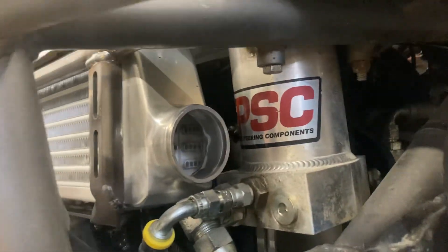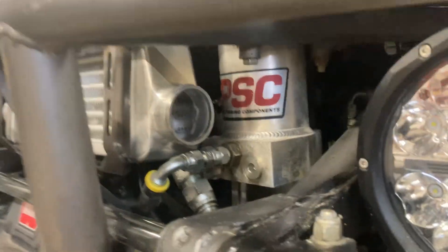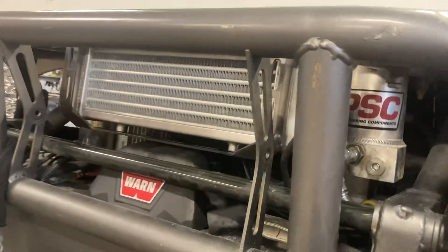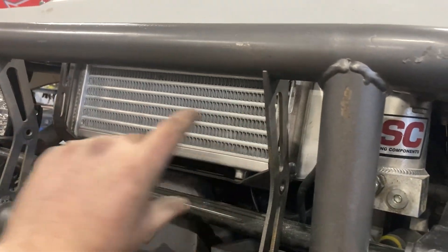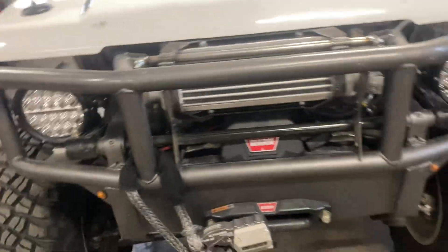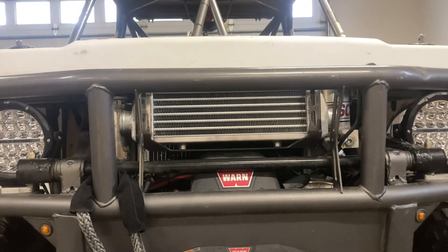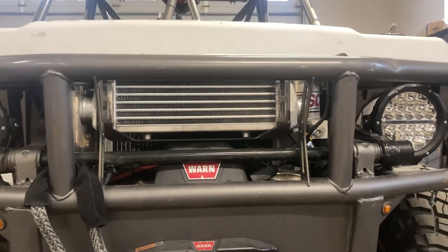This is the biggest intercooler I could have possibly fit in here, but it's going to work. These were just temporary brackets — these are going to get cut off. I used to have like a 12-inch LED light bar in here, but between the light bar and that intercooler, leaving the light bar in place was really choking down the airflow to the radiator. So the light bar has got to go.